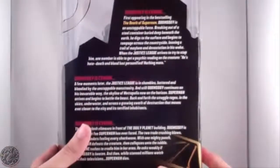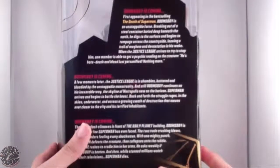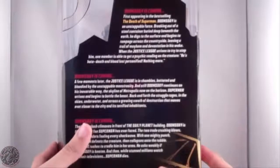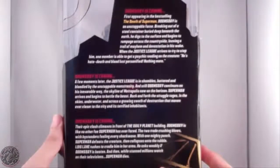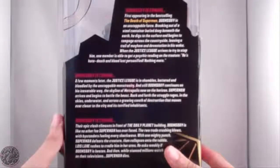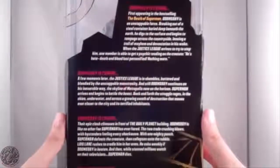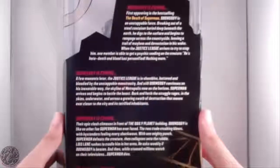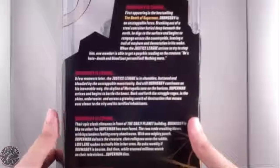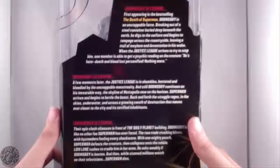Here's a read-up of Doomsday: 'Doomsday first appeared in the best-selling Death of Superman. Doomsday is an unstoppable force, breaking out of a steel container buried deep within the earth. He digs to the surface and begins to rampage across the countryside, leaving a trail of mayhem and devastation in his wake. When the Justice League arrives to try and stop him, one member gets a reading on the creature — he is hate, death, and bloodlust personified. Nothing more.'